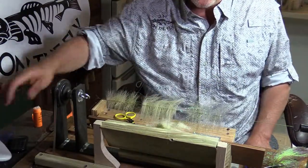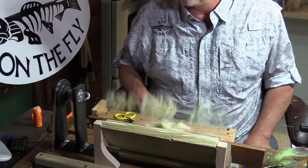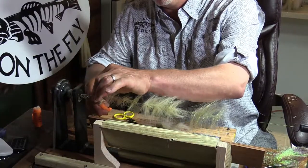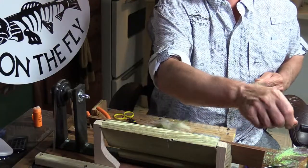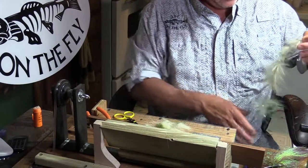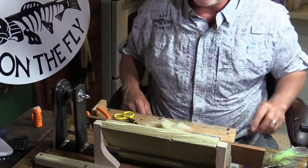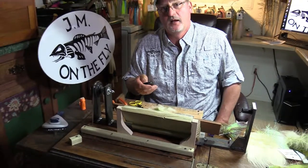That is basically the tri brush. Spin it up a little bit more — same deal, comb it out, snip it off. And that is the brush. That's what we're going to tie the tri brush fly on. That's a little intro on the brush machine. I'm out of here.